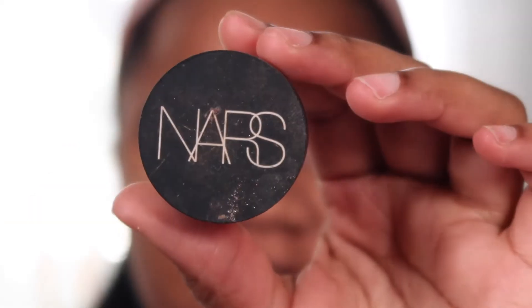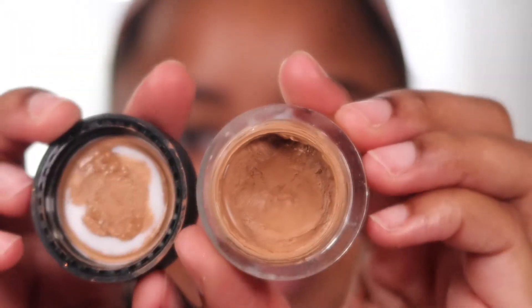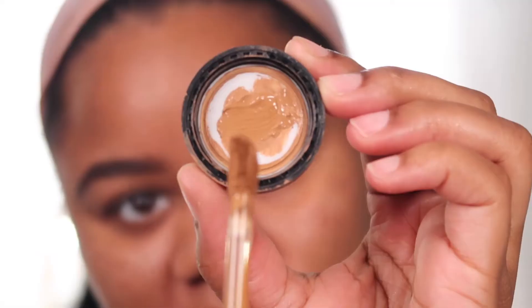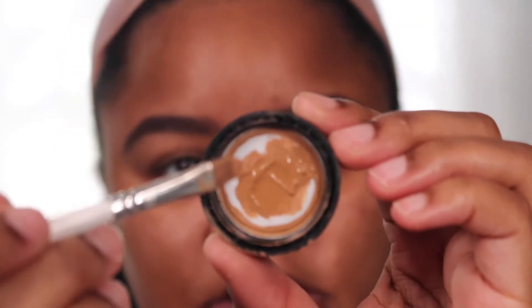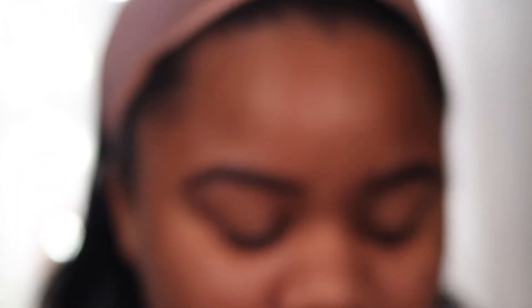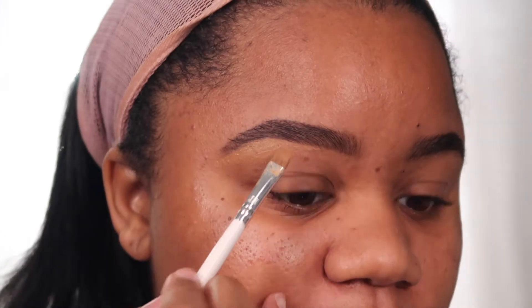Now I'm gonna highlight my brows. I use the NARS Soft Matte Complete Concealer in the color Caramel, but since Caramel is a little on the light side, I'll mix in a bit of this Too Faced concealer in the color Mocha — just put a little in, then add some of the NARS concealer and mix them together to get a really balanced-out color. Since my brow hairs are growing back, I like to use a heavier concealer so it'll lay down the brow hair and cover it a bit more.